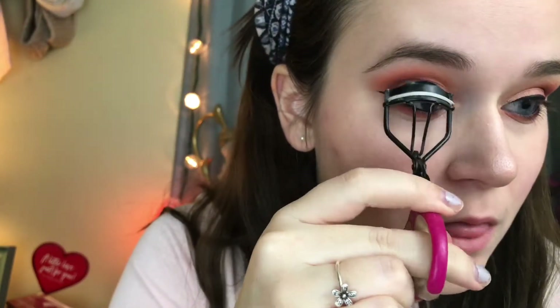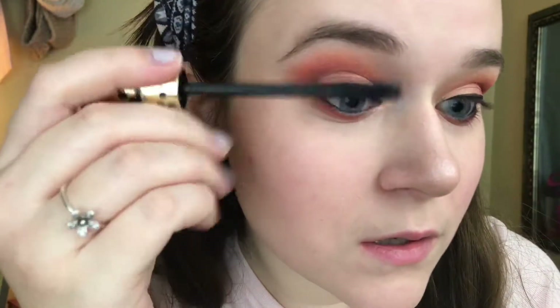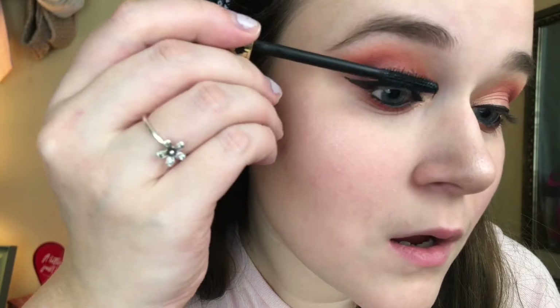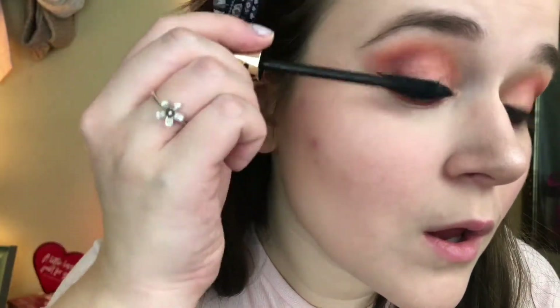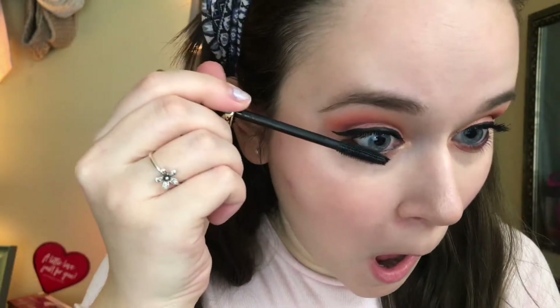Then I'm curling my eyelashes on both sides, and then I'm going in with the Tarte Tartist mascara and just coating my eyelashes. Doing the same thing on the other side, coating my lashes with this beautiful mascara, and coating my bottom lashes just a little bit as well.